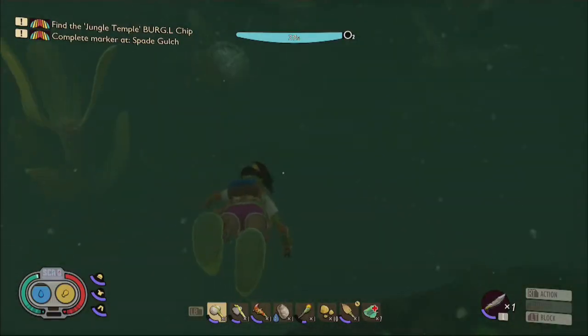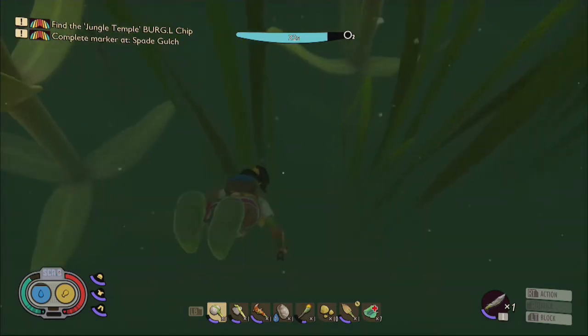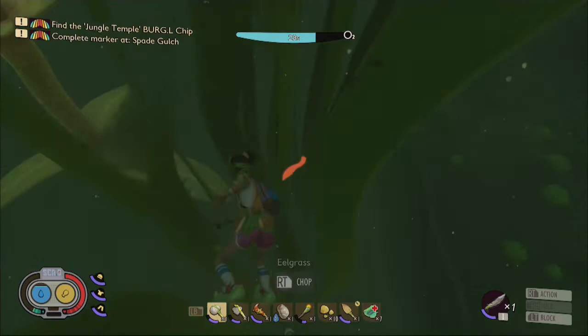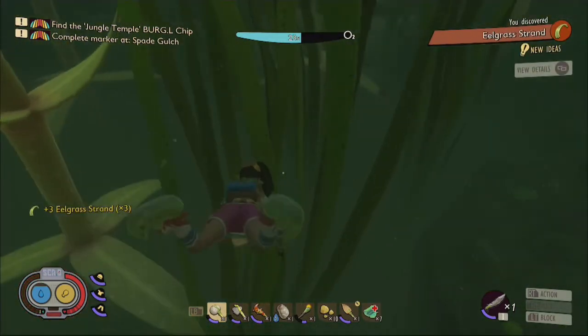Once you are equipped with your peblet dagger, you can now swim down to the deeper regions of the pond to acquire some eel grass. I recommend keeping an eye on your oxygen meter until you acquire a gill tube — staying underwater for too long is ill advised.